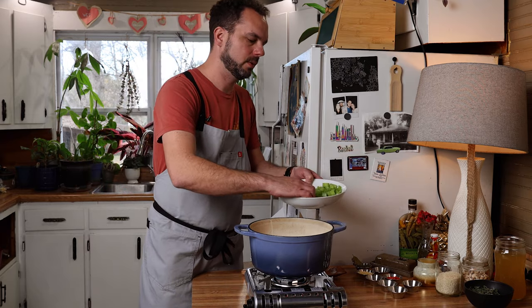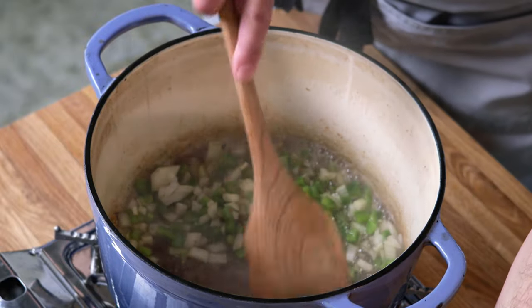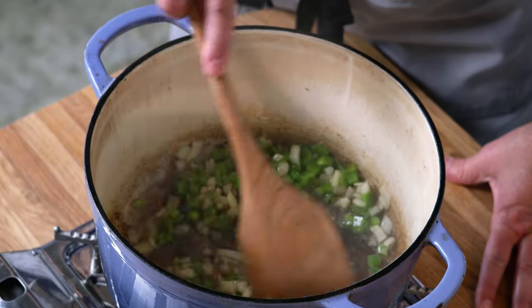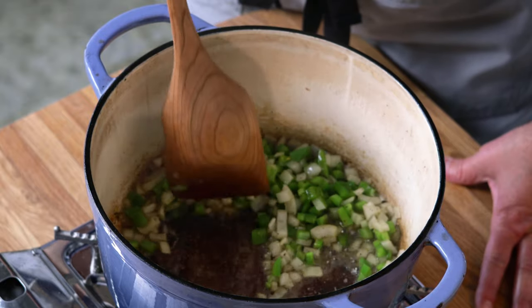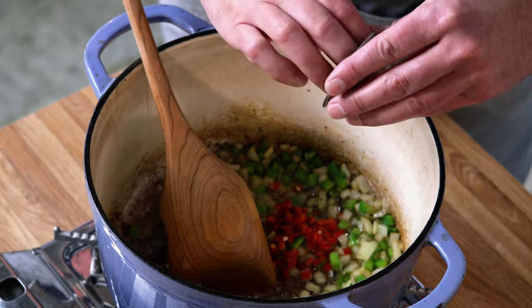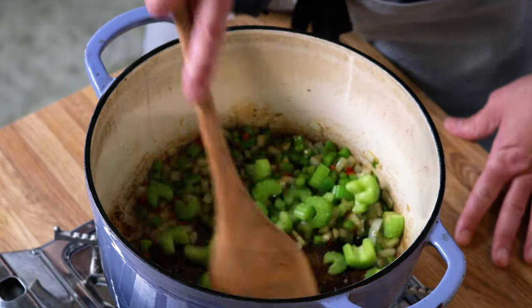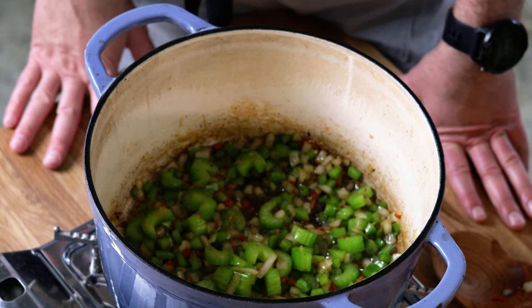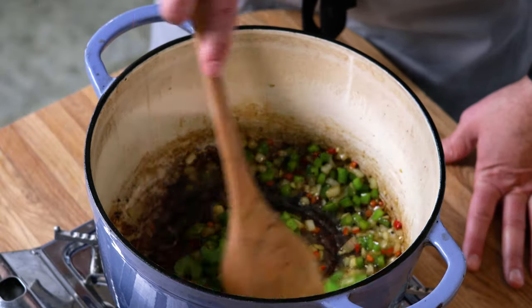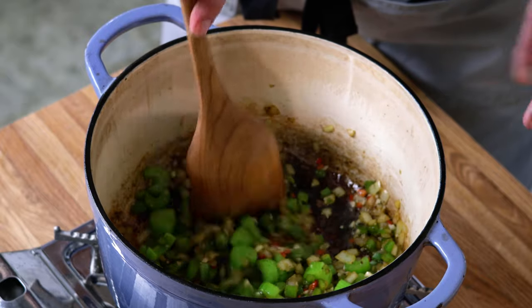We've got the heat back on and we're going to go in with our peppers and onions. We're going to use them to pull up the fond on the bottom of the pan and cook until they're semi-translucent. Next we'll add the hot peppers, then our celery — just cook for a minute or two, we don't want to overcook it since it's going to be in boiling liquid for about 30 minutes. Then we'll go in with our garlic, cooking just until it becomes fragrant. It's easy to burn garlic, so be careful.